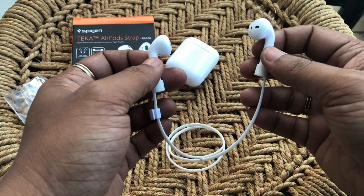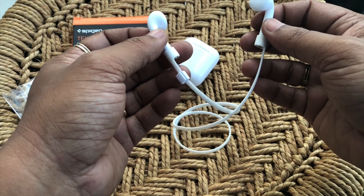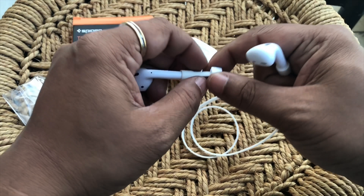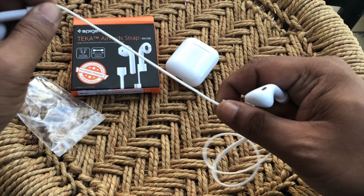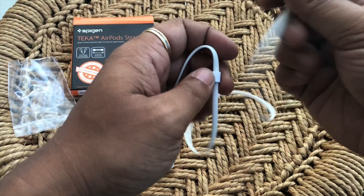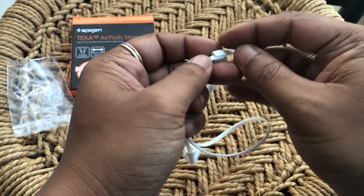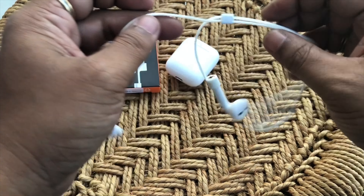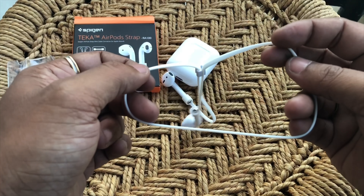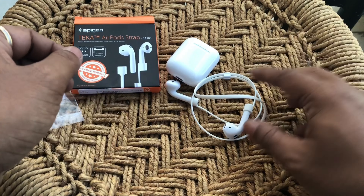So that's pretty much it. It's a silicone rubbery material, so there's minimal chance of the straps splitting — it's quite sturdy and holds the earpieces in place. It fits kind of perfectly, so this works for me because I wanted something that keeps the AirPods in place so I don't tend to lose them.